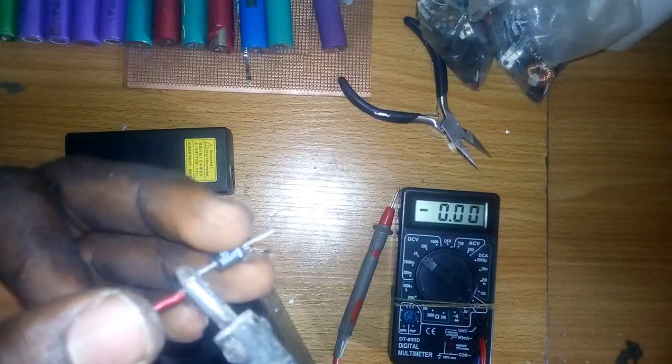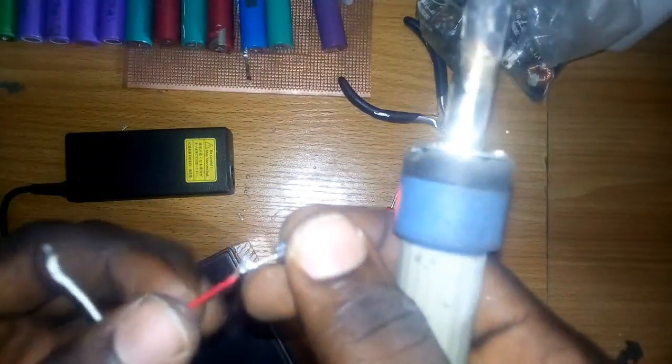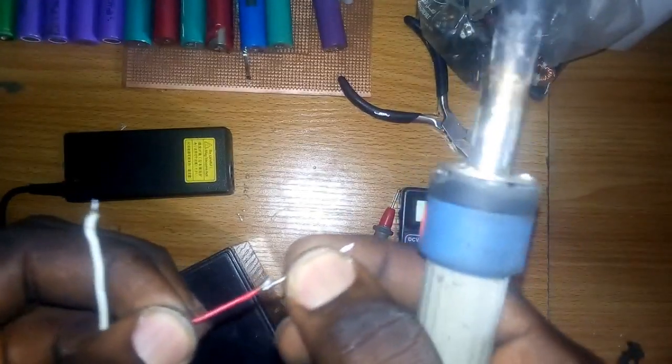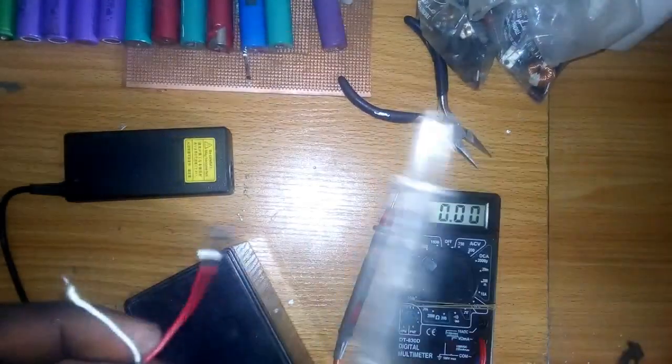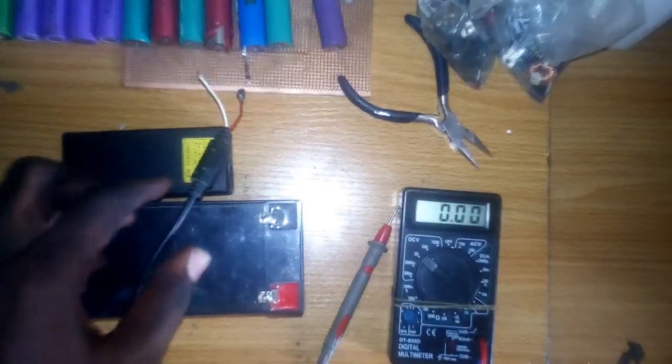Let's connect that to the adapter. Make sure that you connect the anode — which is the positive of the diode — to the positive of the adapter, as you can see in my connection here. Connect the negative of the diode to the positive of the battery, and connect the negative of the adapter to the negative of the battery. That's it.